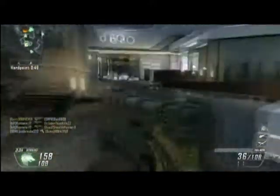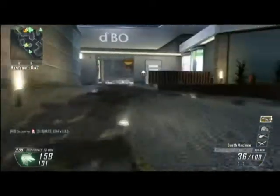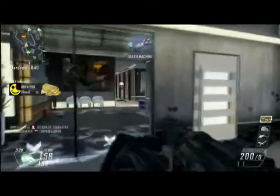Look at this guy trying to take my care package — who do you think you are? It's my death machine, bro. Sorry. And I suck with this death machine. But anyways.